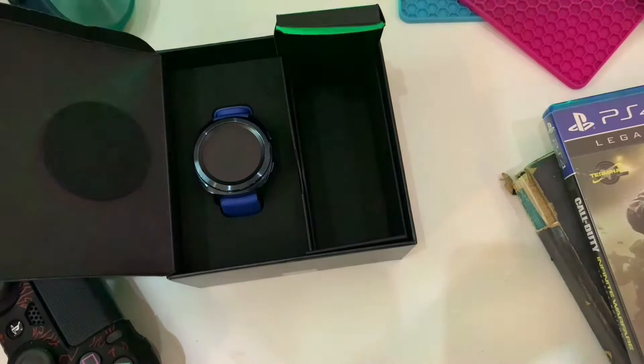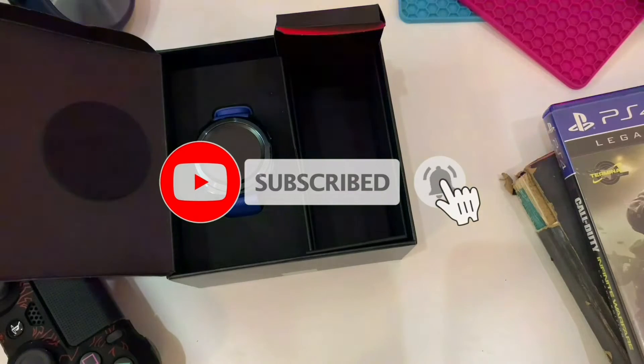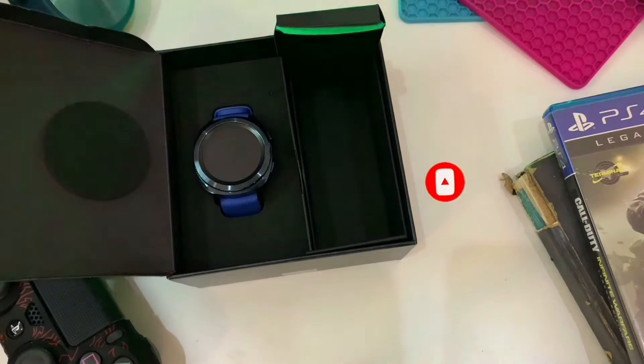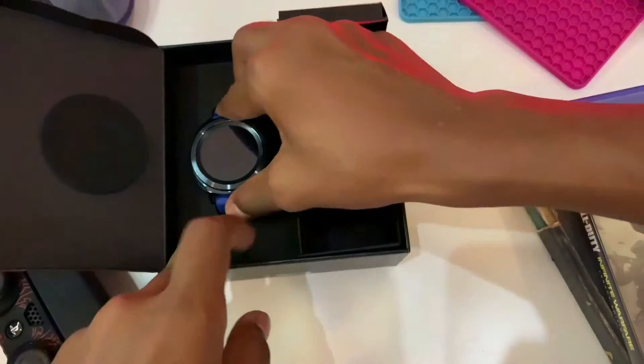If you like our content, please subscribe to the channel and hit the bell icon to get notifications for our top training videos. Please like the video — it makes me happy. Hit that notification bell so you never miss an update.